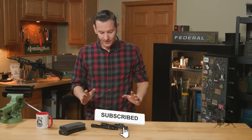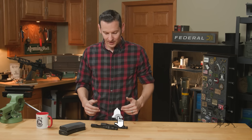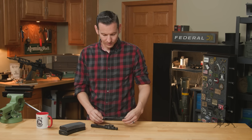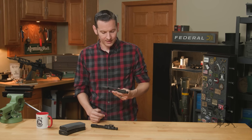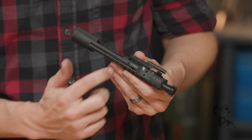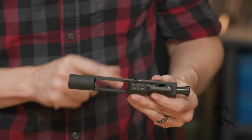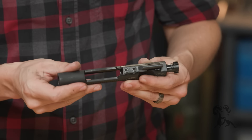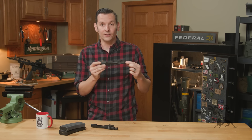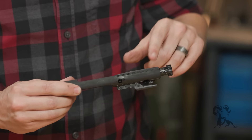The first thing you'll notice about these whenever you just pick them up or see them — looking at them on the worldwide interwebs or whatever — is that they are, for lack of a better term, serrated along the rail portions. I mean the portions of the bolt carrier that actually contact the inside of your upper receiver that this thing rides on.